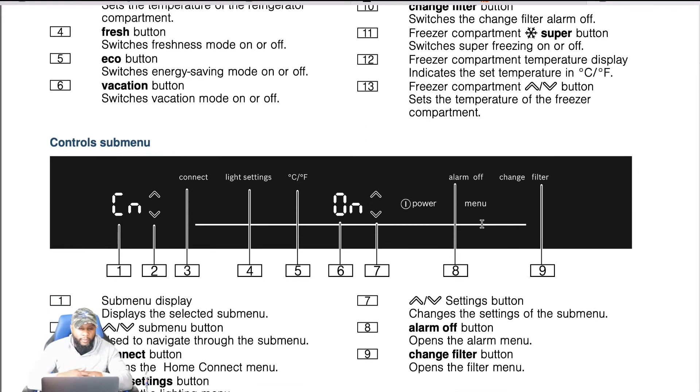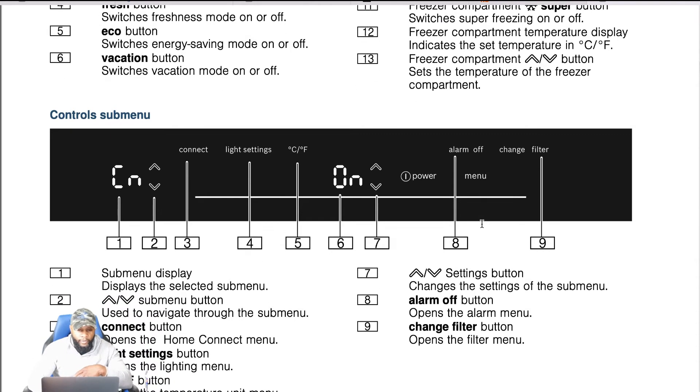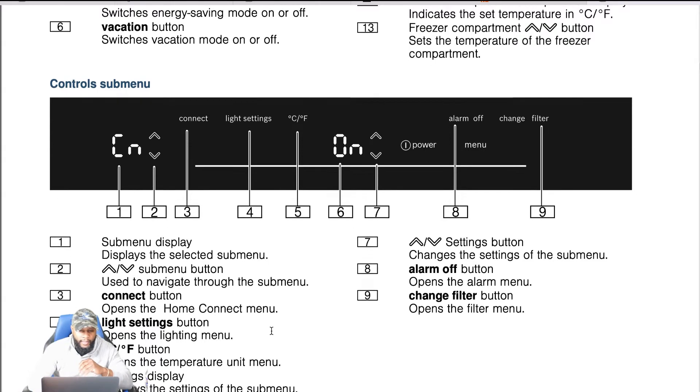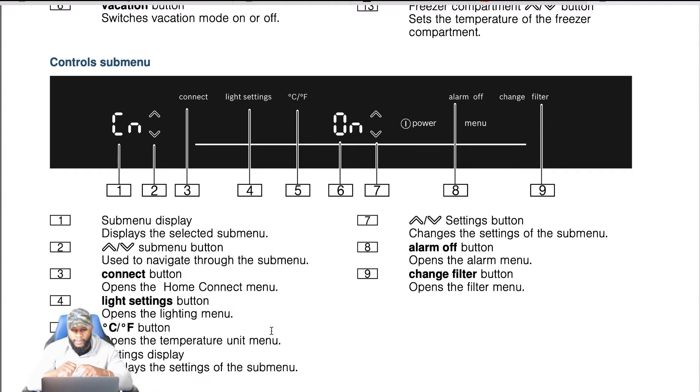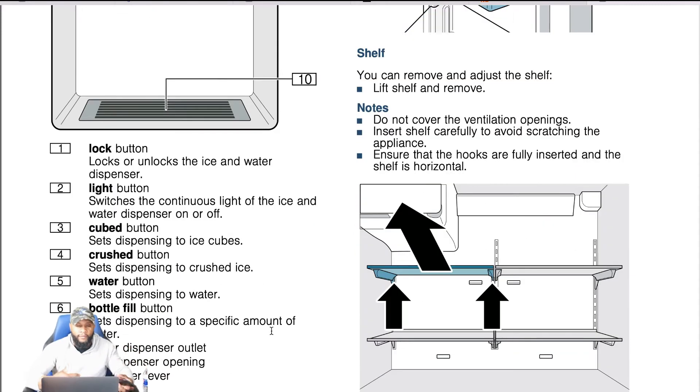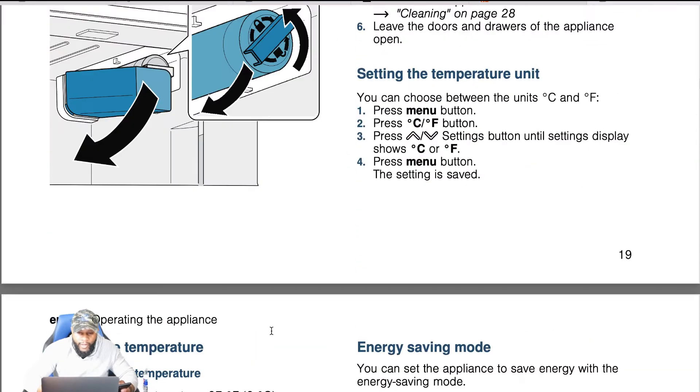You have a control sub menu. When you're diving into the menu, number one is the sub menu display which shows the settings sub menu. You have sub menu buttons used to navigate through it, and you can also connect with the Home Connect menu. This is also a smart appliance. You have light settings to turn lights on and off, and you can switch from Celsius to Fahrenheit. Number seven deals with setting buttons to change settings on the sub menu. You also have an alarm on/off button and a change filter button.